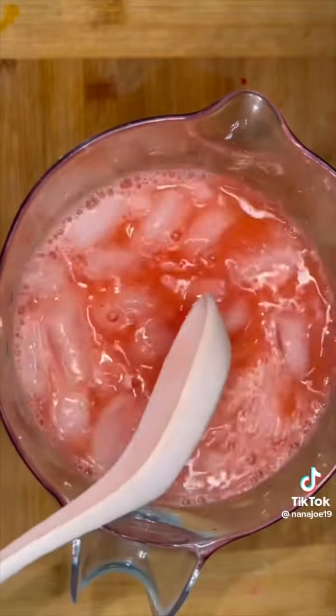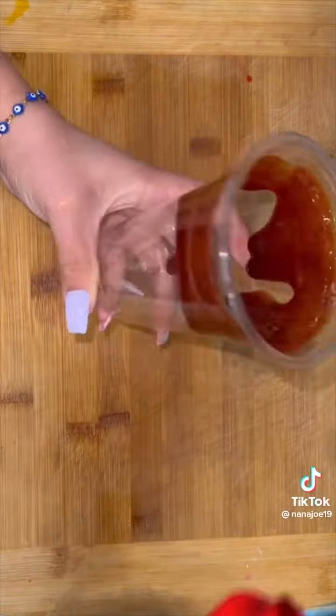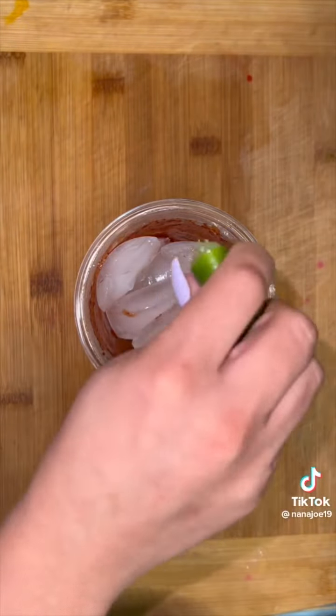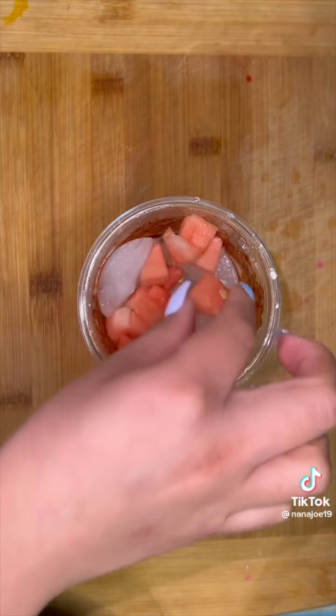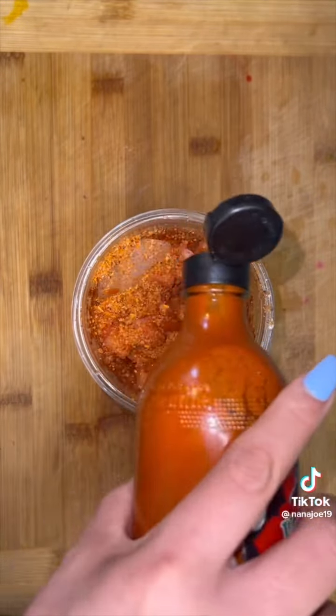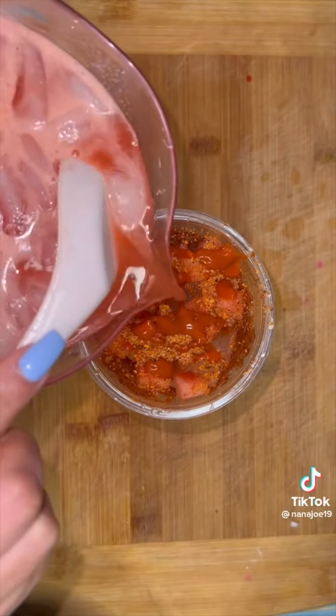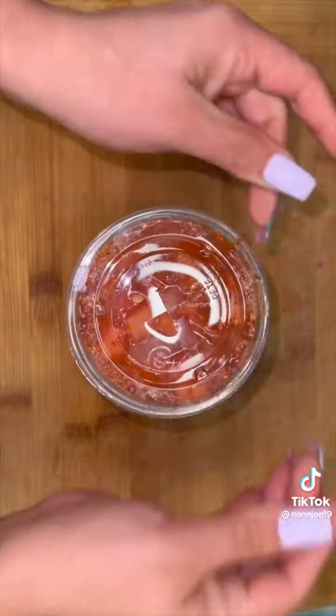Check for sweetness — if it needs more sugar, add more sugar. If it's too sweet, just add more water. Now to prepare, we're going to drizzle some chamoy all over our cup and then add our ice. Squeeze a whole lime and add your watermelon pieces as garnish. Top it off with a little bit of tajin and then drizzle some Valentina — that's where the spiciness comes in — and then pour your delicious and refreshing watermelon agua fresca.